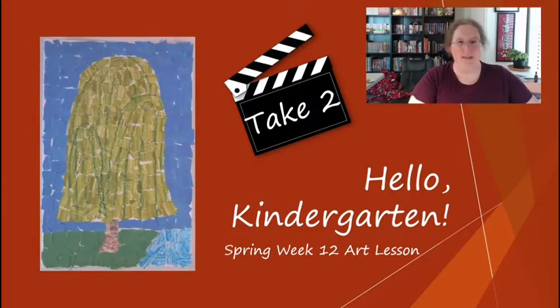Hello kindergarten friends and families. It is time for spring week 12, but we're going to call this the willow tree take two. This last week was the week we came back from spring break and we were all virtual. It turns out quite a few of our students at home did not have their redwood project or some supplies that they would need to make a redwood tree or the willow tree.